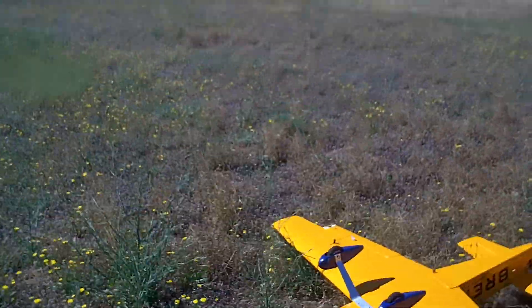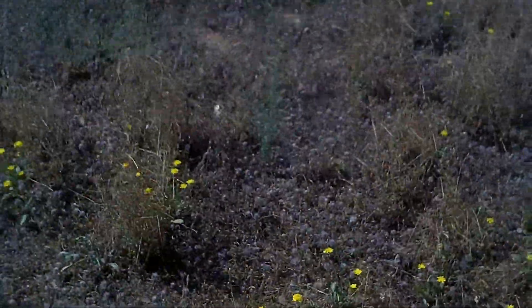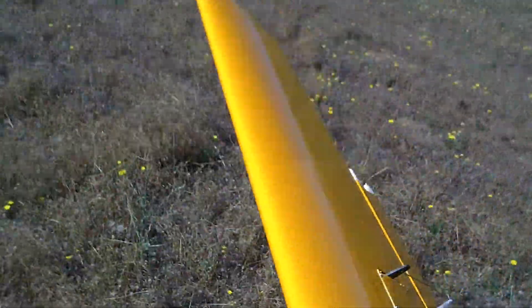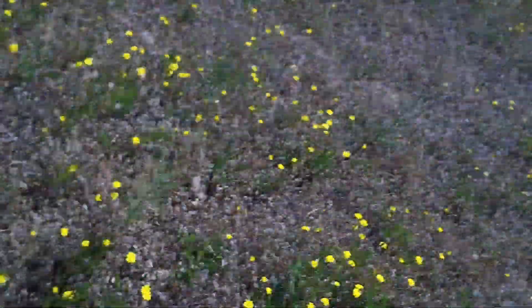Okay, if the prop isn't busted — which it's not — oh, oh! But now it has a busted aileron. It's hanging there. Okay, I think we're done for today.